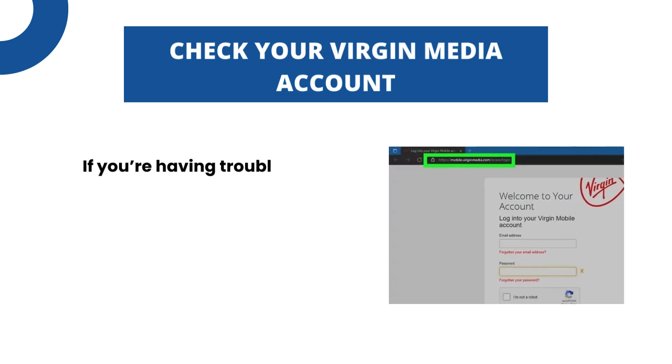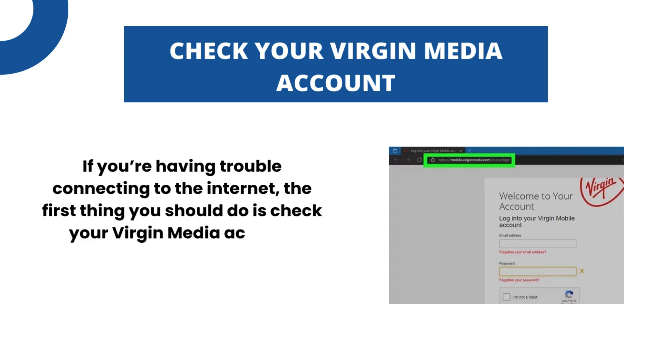Check your Virgin Media account. If you're having trouble connecting to the internet, the first thing you should do is check your Virgin Media account.